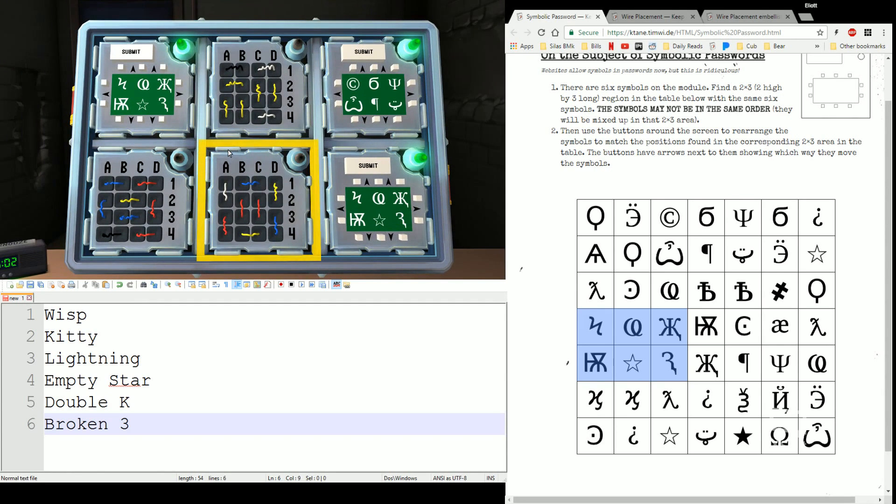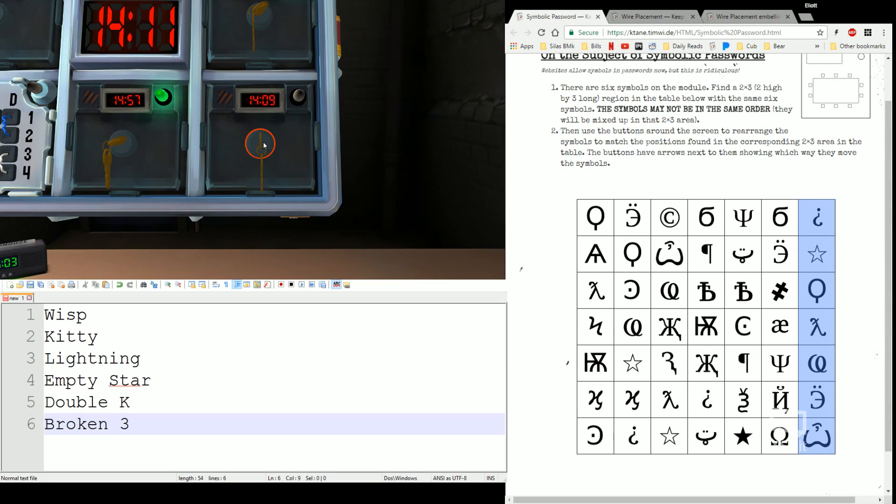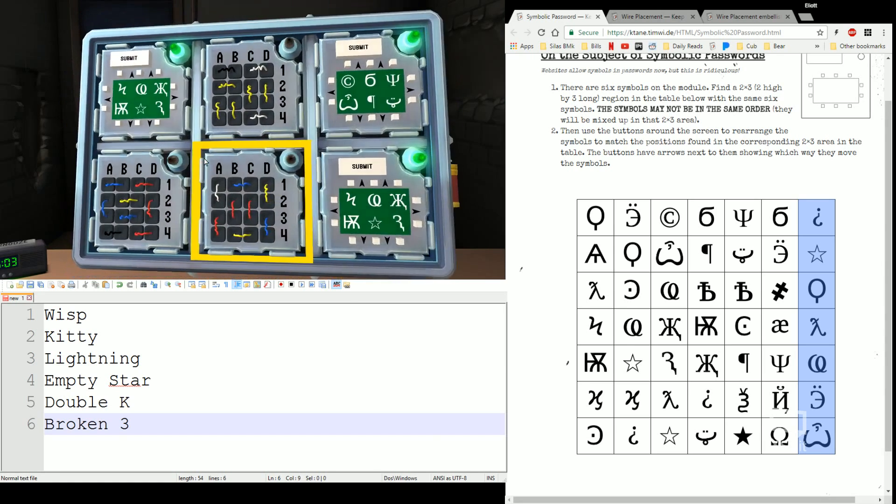That's Symbolic Password. If you look at this grid, you may find it to be a little bit familiar. Excluding this column here, these six that I left unhighlighted are the same six in the same order from Keypad and Round Keypad. So if you happen to have those memorized because you played a lot of vanilla, this may be a lot more simple. But that's Symbolic Password.